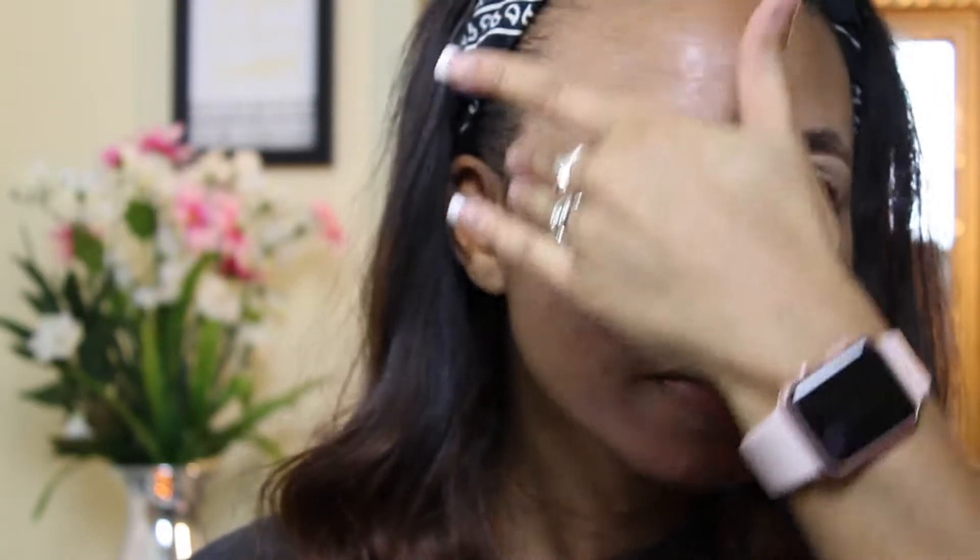Alright guys, so I went ahead and already filled in my eyebrows. What I'm going to do now is use my Becca Ever Matte Poreless Primer. I'm just going to apply this all over my cheeks, in my T-zone area, and just a little on my forehead.